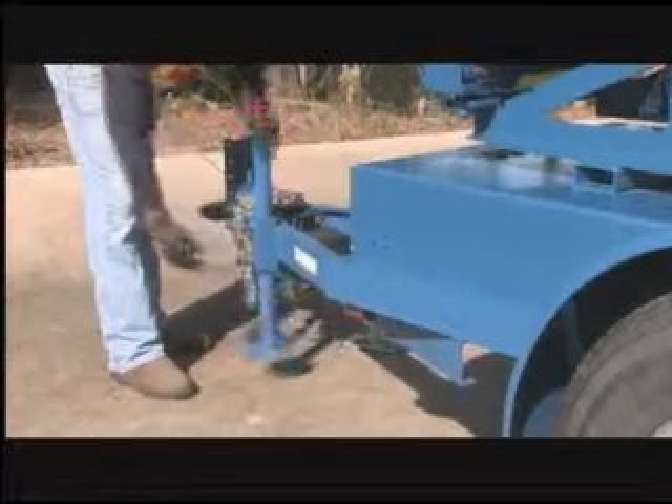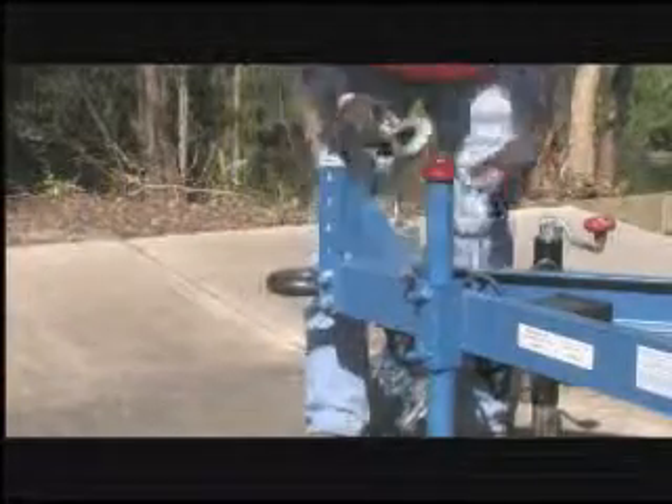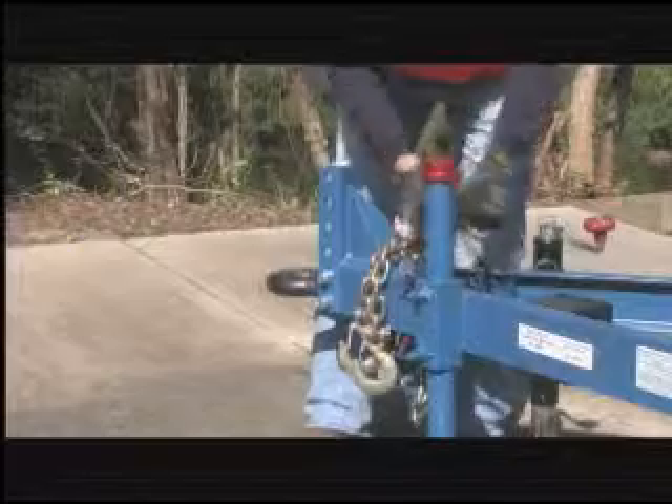Before towing the unit, check the condition of the hitch, the safety chains, the lights, reflectors, brakes, and other safety devices associated with the trailer and with the towing vehicle.